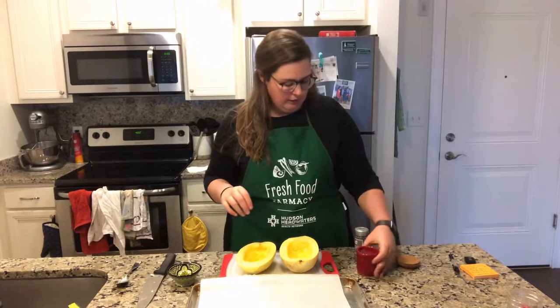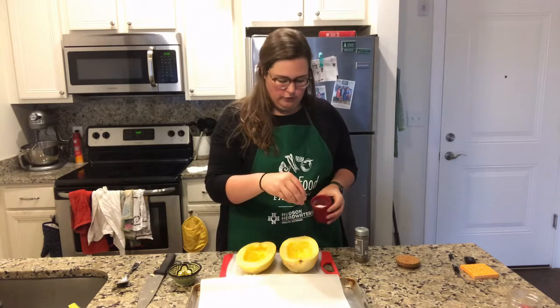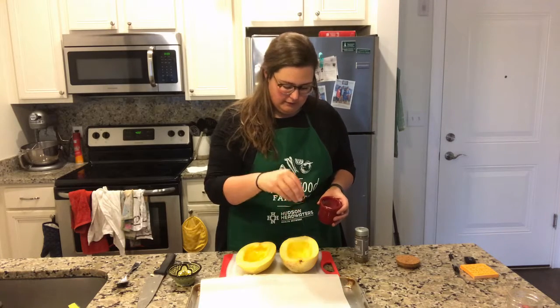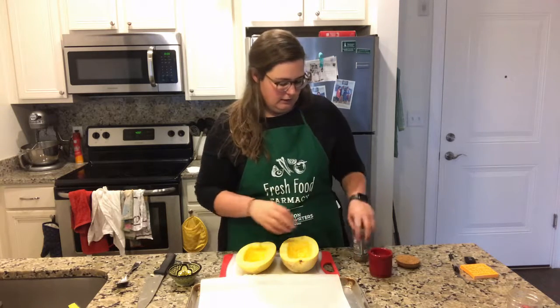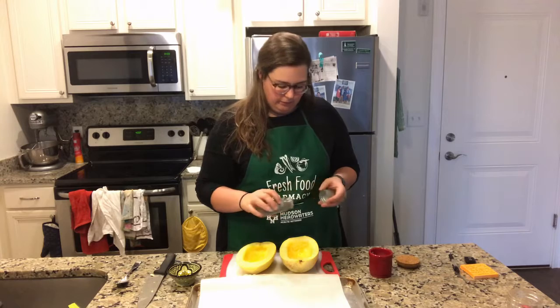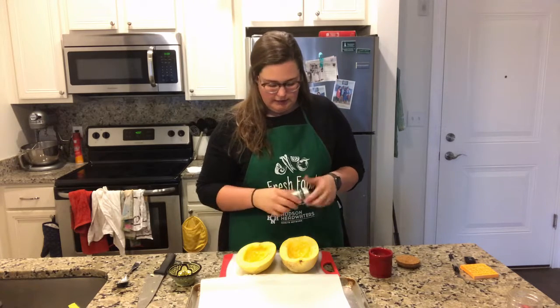The squash are coated in oil. Then I'm just going to sprinkle them with kosher salt — the coarse salt. You can use whatever salt you have; iodized salt is fine. A little bit of salt on there, and then I add a little bit of pepper. If you have fresh cracked pepper, that's even better.